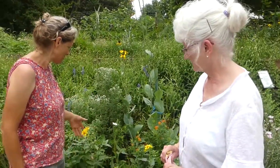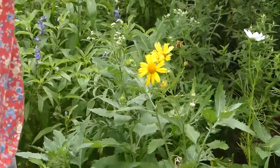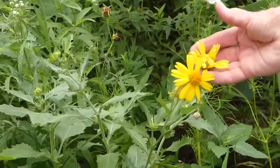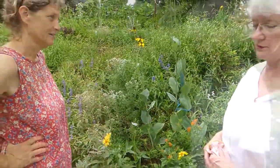So Jody, what's this tower right here? That's called a golden crown beard. It re-seeds every year. It's a really easy plant to grow, and it's a great plant to attract all kinds of pollinators.